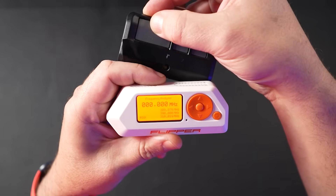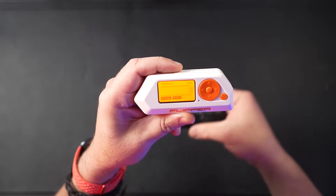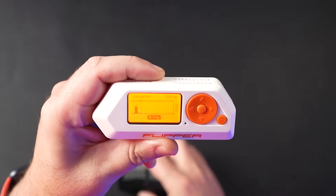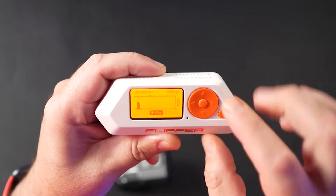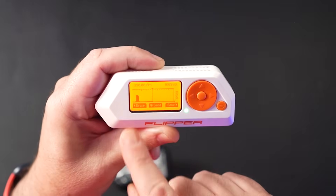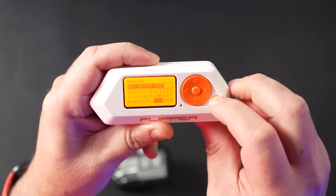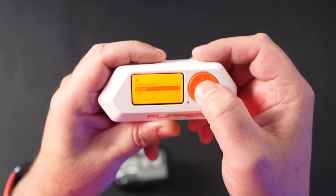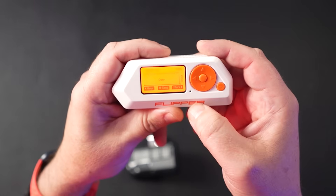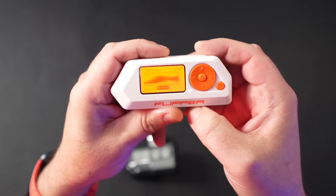What we want to do next is capture the signal. I set up the recording screen, and once it's ready, I hit record and press the button on the remote control. You can clearly see it has been captured — that little spike means the signal has been captured. Now I have a bunch of options, including saving the signal for later. I gave it a name — I saved mine as 'gate'. Whenever I want to open that gate, I simply press the send button and the signal is sent from the Flipper to the gate, and my gate opens.